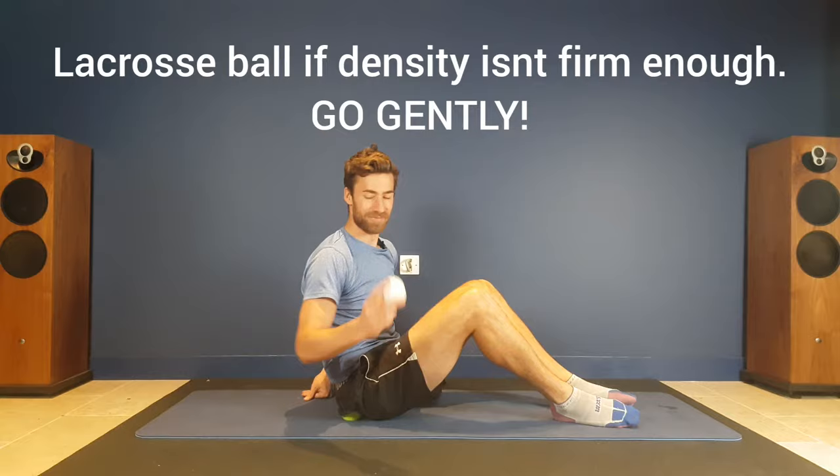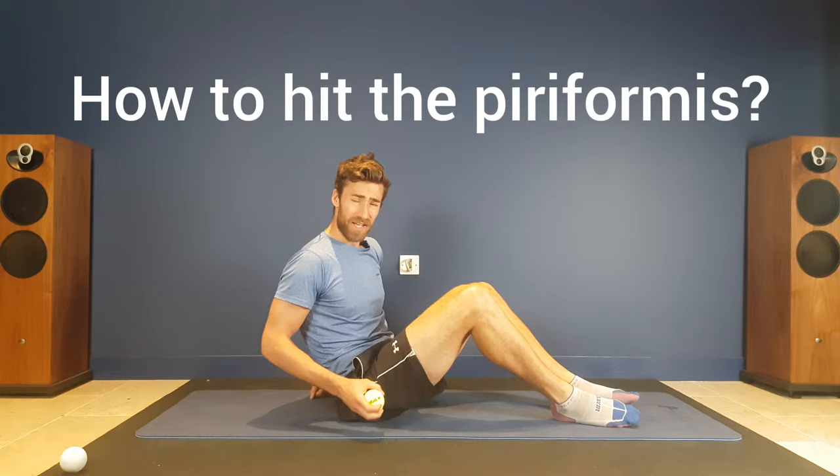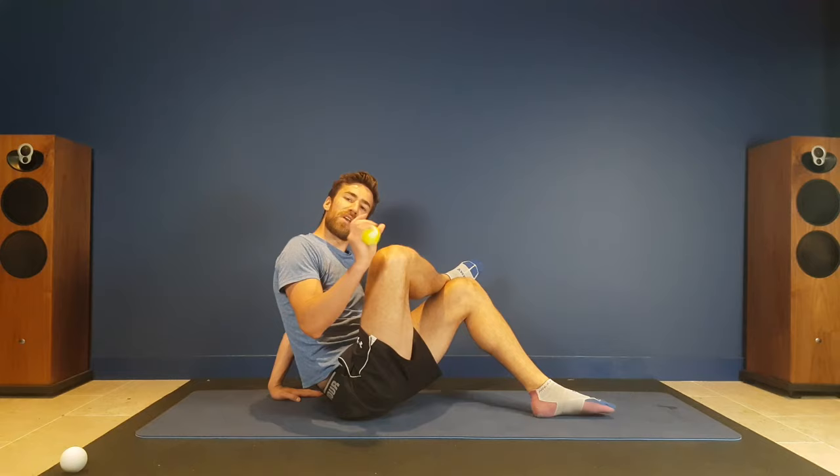In order to hit the piriformis, you need to cross your leg across the opposite knee. What that's going to do is reveal the piriformis, which is underneath the glutes.